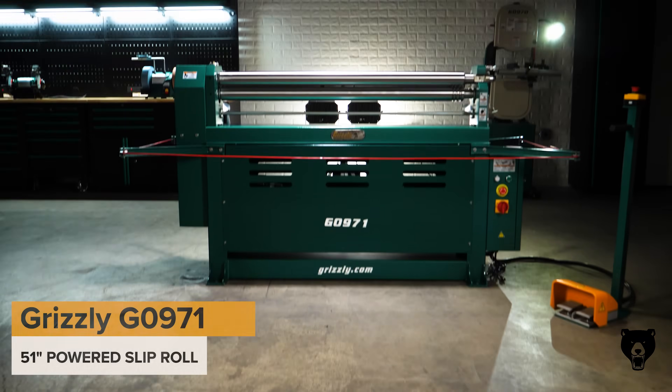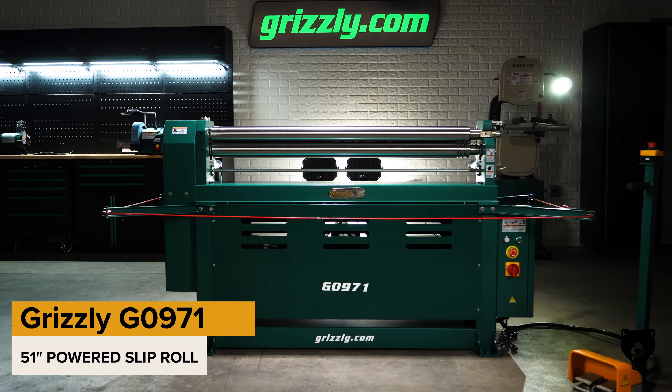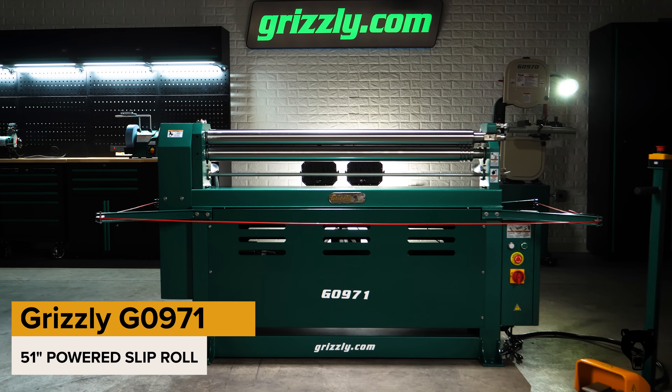Bend like a pro without breaking a sweat. Meet the Grizzly G0971 151-inch Powered Slip Roll, designed to take the effort out of sheet metal bending while delivering precise, high-quality results every time.